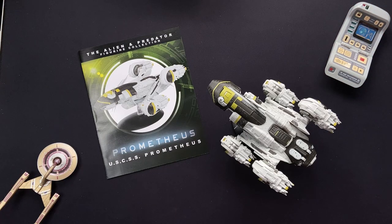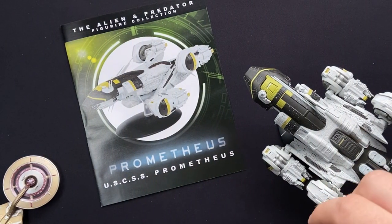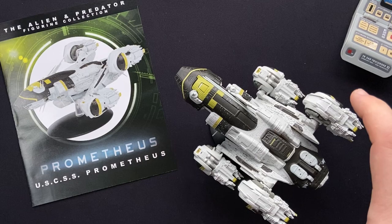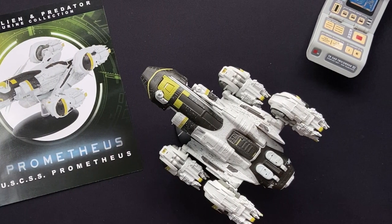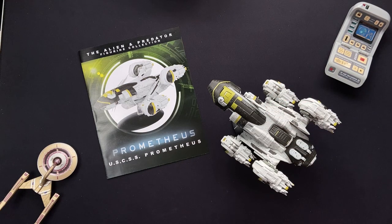Overall, really happy with the USS Prometheus. The pictures do not do it justice — it's fantastic scale, great detailing, great paint applications. I really can't fault it. I wish it was a little bit heavier, like if they'd weighted it on the inside, but that's just nitpicking to be honest. The overall product from Hero Collector is awesome. And if you are a fan of the Alien/Predator world, this is a sweet addition. Do check out the description box below where we've reviewed previous alien craft as well as a few other sci-fi franchises.